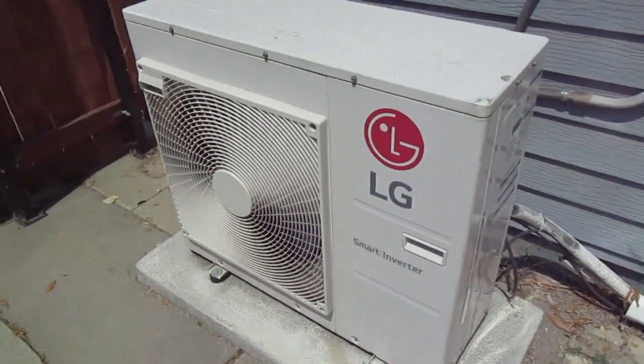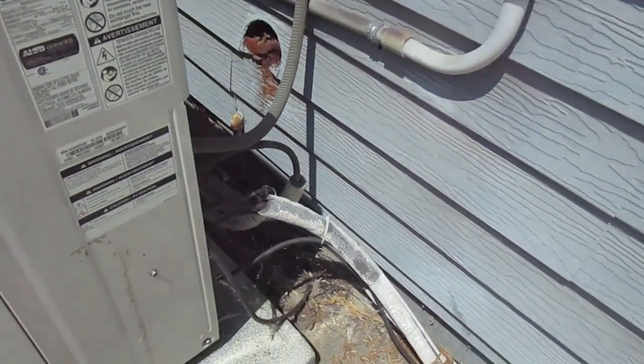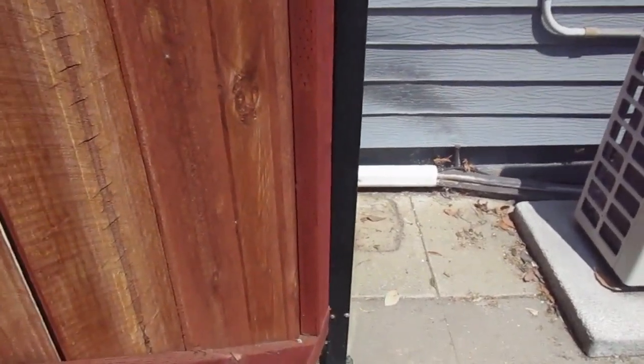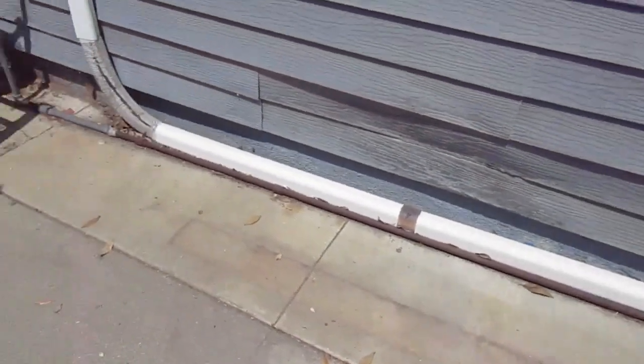You're looking at our outdoor compressor unit for our existing mini split system. This is a 36K BTU compressor. It currently runs two indoor units. We're going to add a third indoor unit, and I just wanted to give you a quick overview of the existing line set, which is going to be replaced.